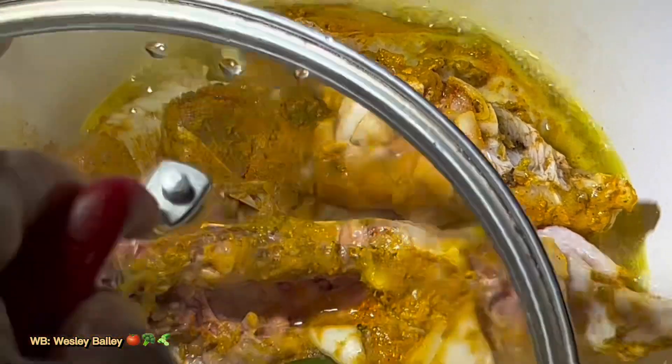I'm going to cover it and let it cook a little bit — leave the lid on it. Remember to subscribe to the channel. God bless you, we'll catch you on the other side.